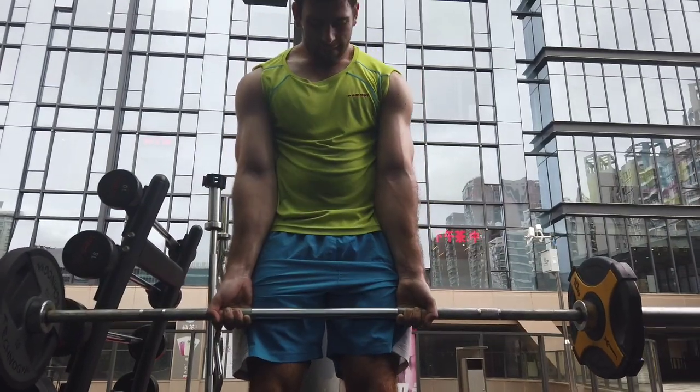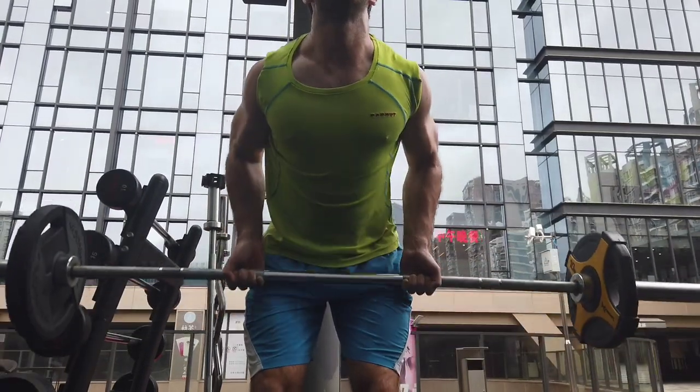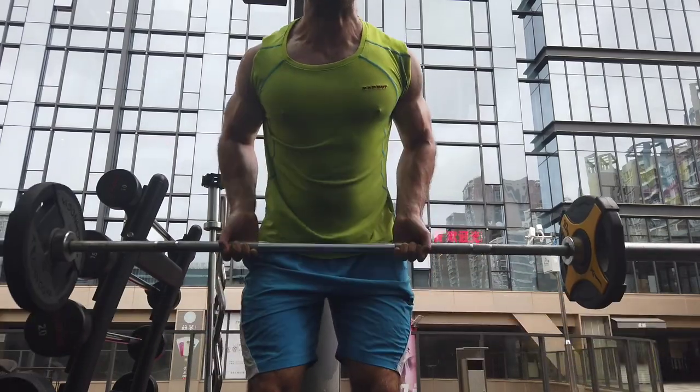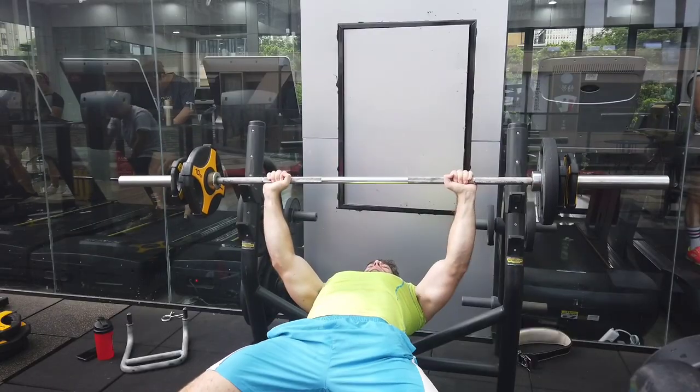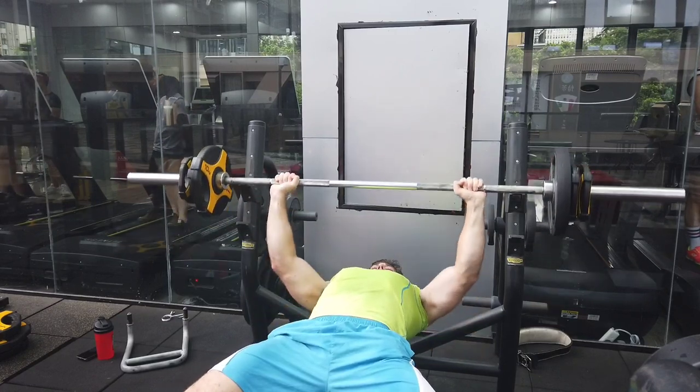Marketing is just prolific in the fitness industry, and it is very, very easy to sell something that sounds amazing or extreme. If something is just normal, basic, moderate, average — it's going to be best in a lot of circumstances, but it's not going to sell very well.